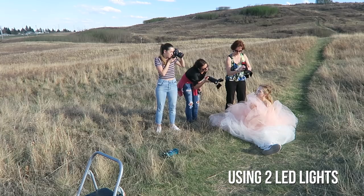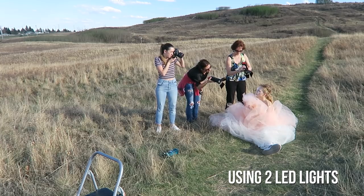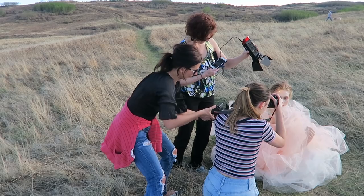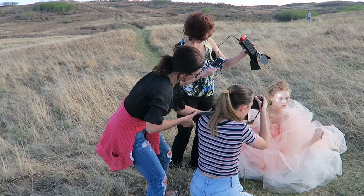Another tip to photograph glitter is to shoot wide open — something like f/1.2, f/1.4, or f/1.8. You will be able to get that blurry and sparkly effect that way.